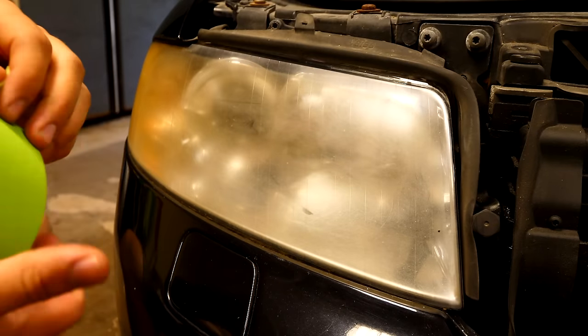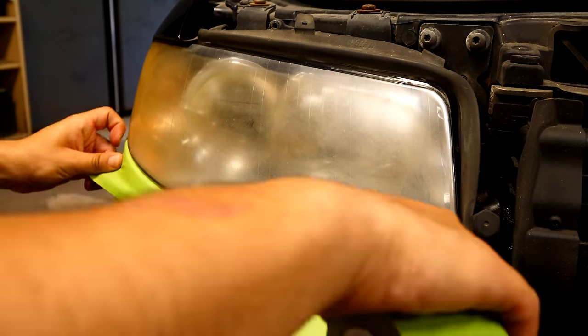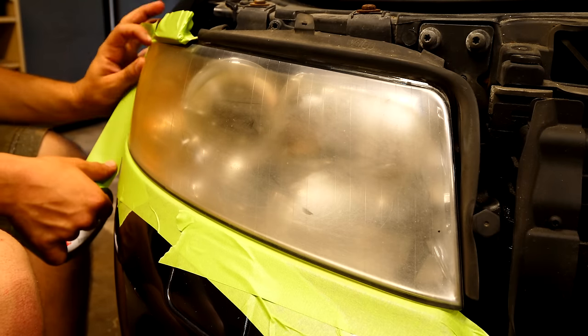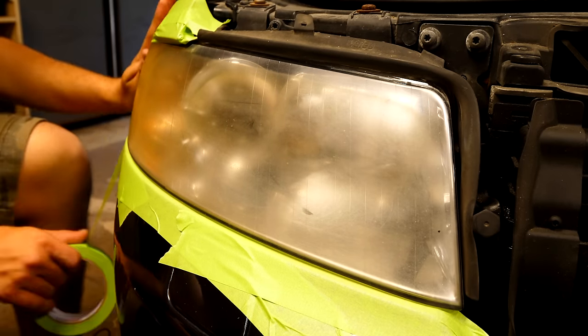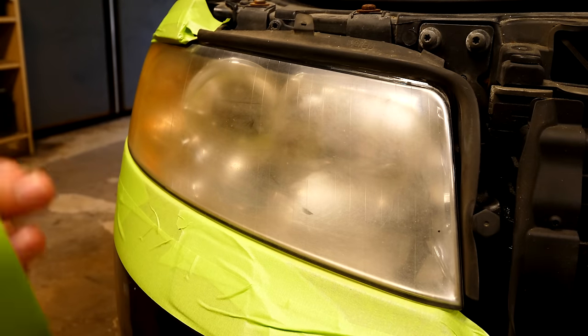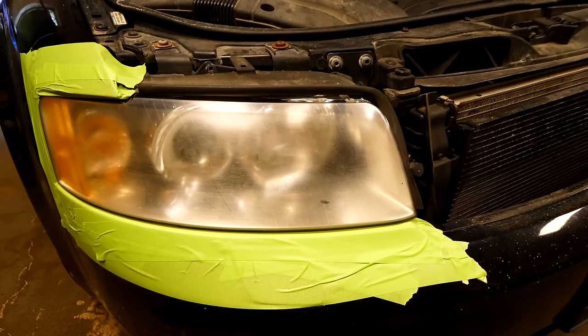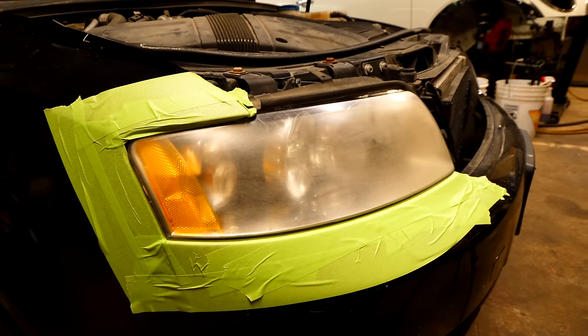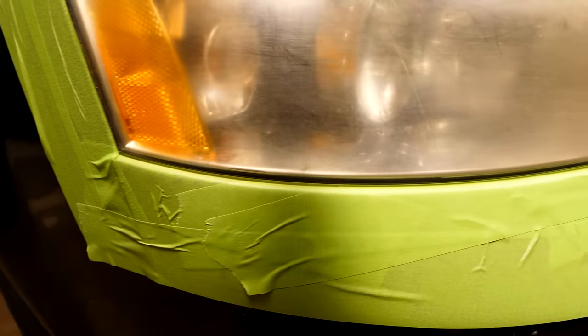Following that is protecting the surrounding paint. You can remove the headlight if that's easier for you, but you can just as easily put some 3M automotive tape around the perimeter of the headlight to prevent the fender, the hood, and the bumper from getting damaged in this procedure. I like having at least 2 inches around the outside as a buffer for the headlight, so just in case the polisher wants to move or it slips, it's not going to be removing paint.